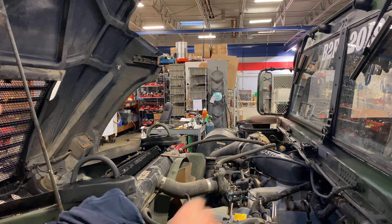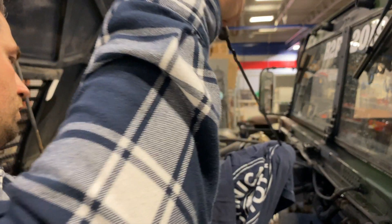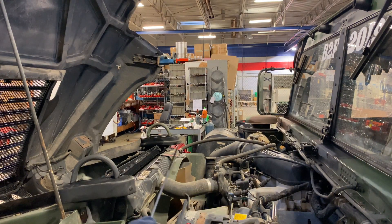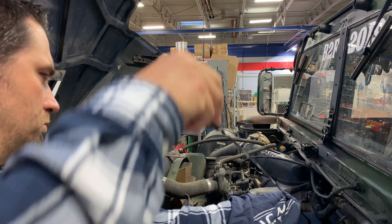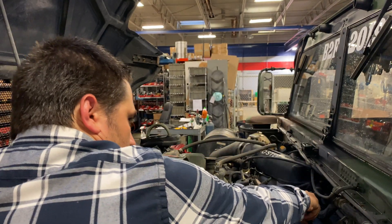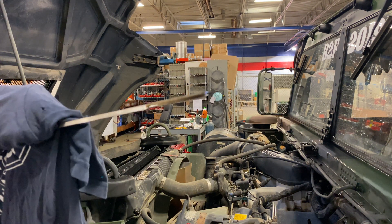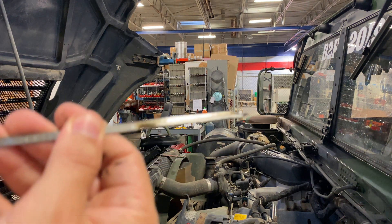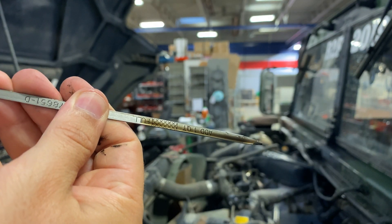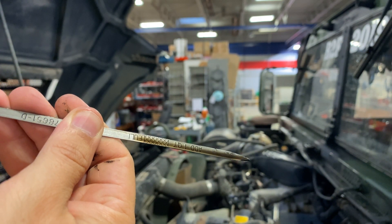All right, so I got the motor off and we're going to check the engine oil and see how much of a difference this is. Let's get this to focus. So right there, we're actually above the full line — trying to hold it as steady as I could when I pulled it out.